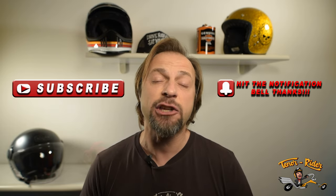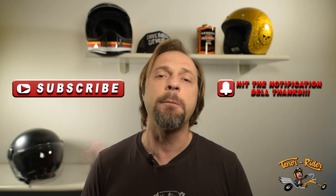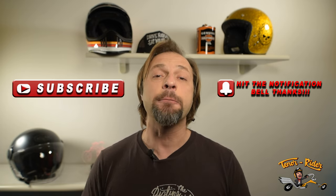Ladies and gentlemen, we've arrived at the end of the episode. If you own a Shoei Glamster, let me know in the comments below. Leave a nice comment, put your thumbs up, and if you haven't subscribed yet make sure you do so and hit the notification bell — all those things will help my channel grow and bring more content to you. Thank you so much for watching. From Tenor Rider, this is it — ciao for now!